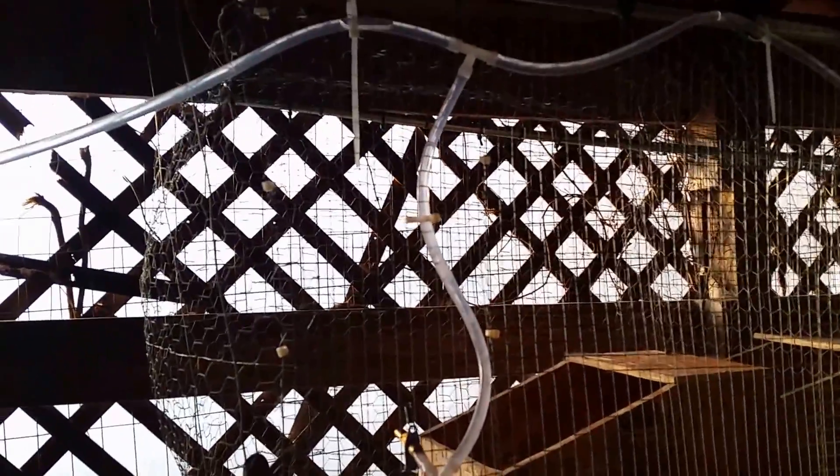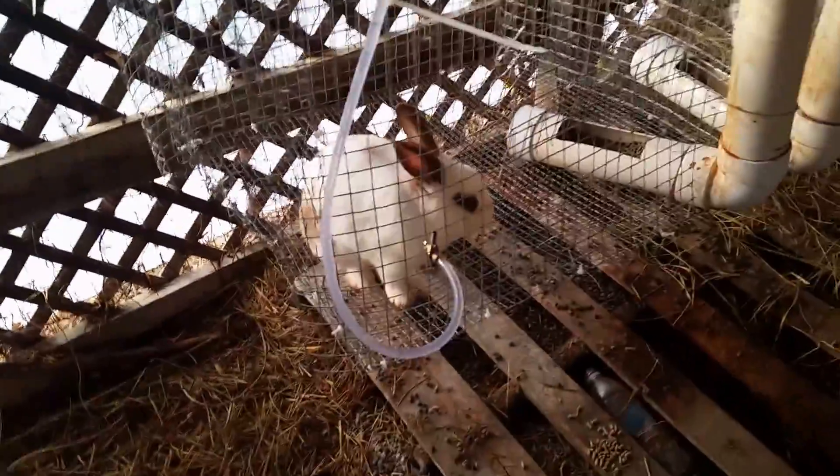Here you can see the higher cages. We tee them off and then continue to the cages below. Once we got it working properly, everything was great.